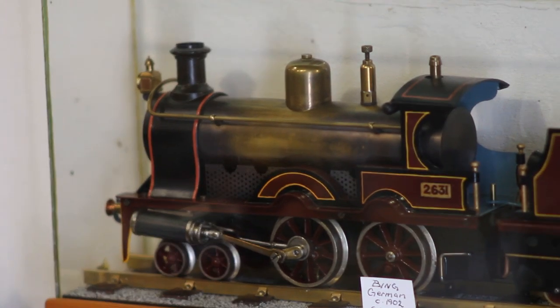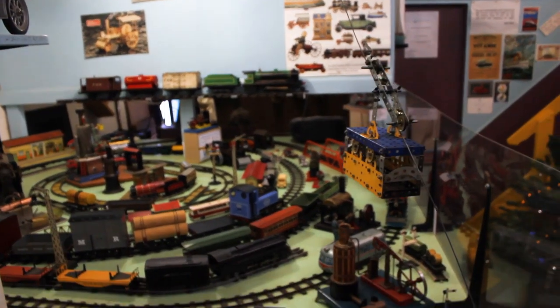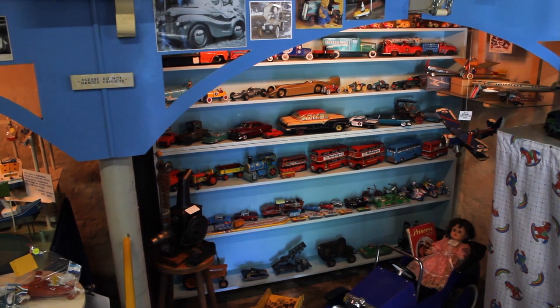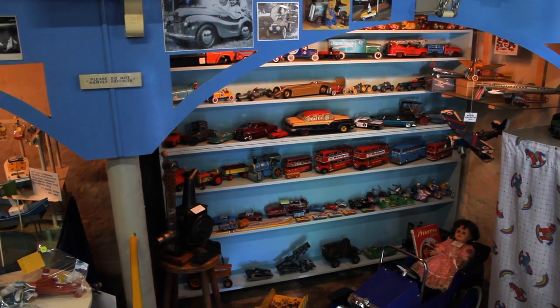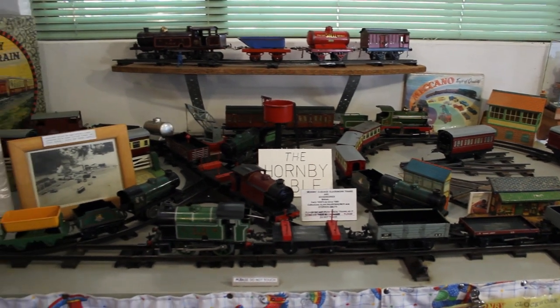My oldest piece that I think I have is a 1902 locomotive — a steam locomotive built by the company Bing in Germany. I particularly concentrate on toys built before World War II, and I have a particular interest in the Hornby trains.